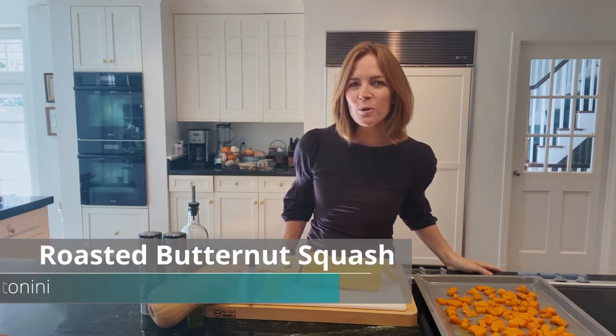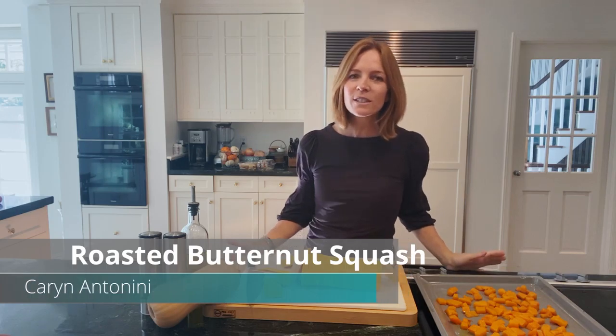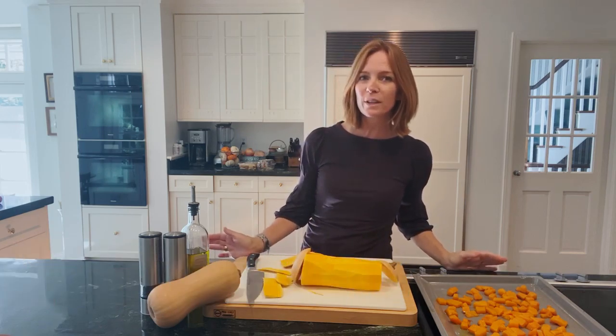Hi there. Today I'm making roasted butternut squash. This is such an easy side dish and the roasting alone brings out an incredible flavor.